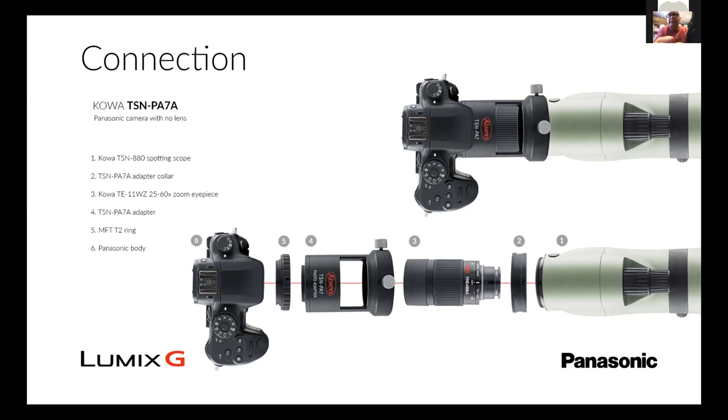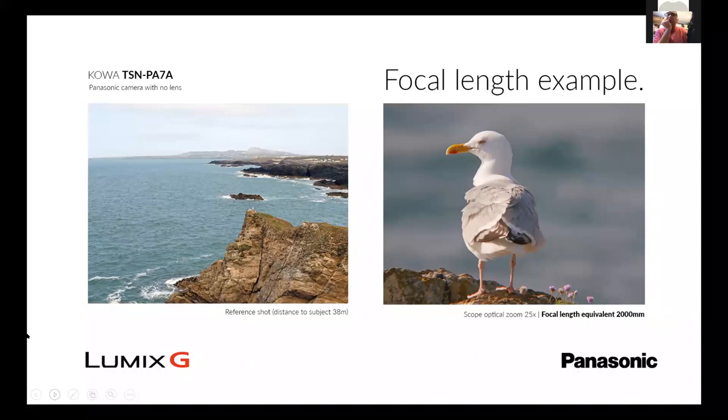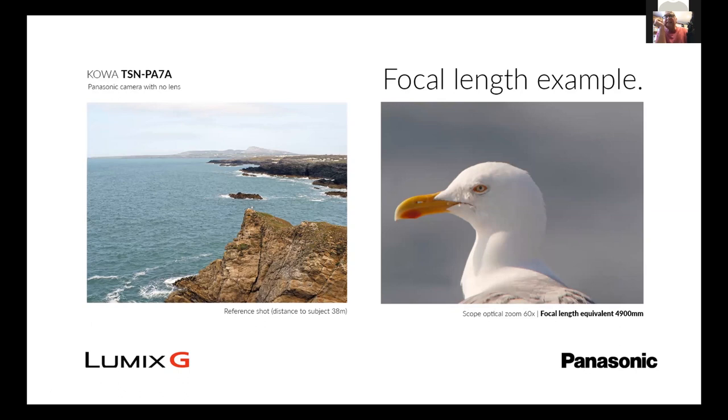With the PA7A you can literally see how that goes. With the PA7A we can see this is actually a bit more magnification, and you can again see the example of the herring gull on the rock — on 25 times and on 60 times. So two methods of mounting: one with just the body, the T2 ring and the adapter sleeve, and the other with the body, pancake lens, and the adapter ring — two ways to take pictures with the setup.